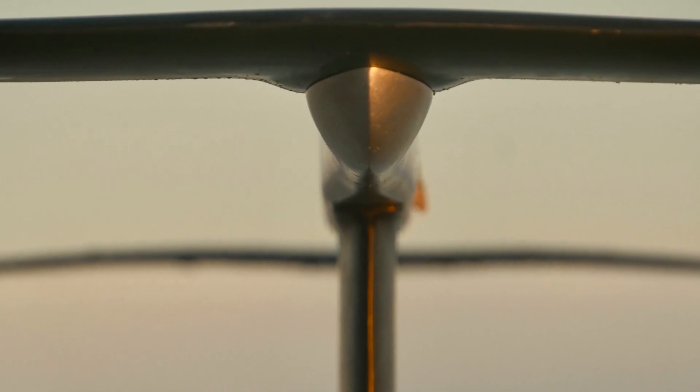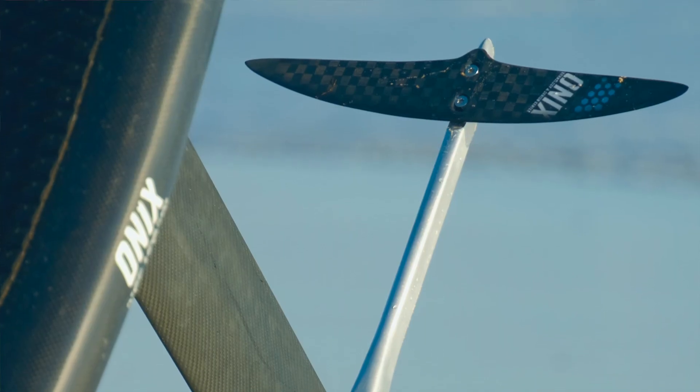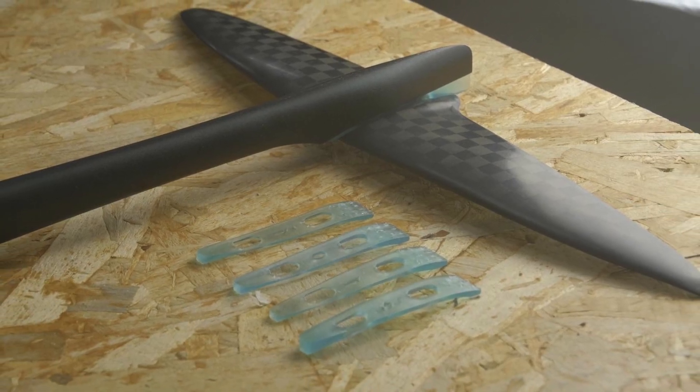This fuselage comes with really nice features. So first, the front wing connection here fits multiple brands, which is really interesting for compatibility. The mast is a total connection, and the tail curve here is also compatible with different brands and also offers you the possibility to trim your tail easily.